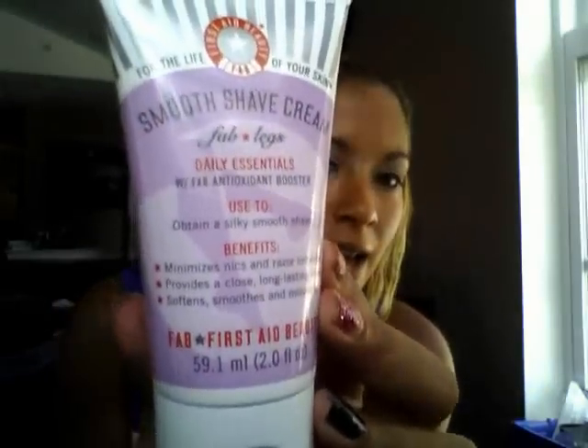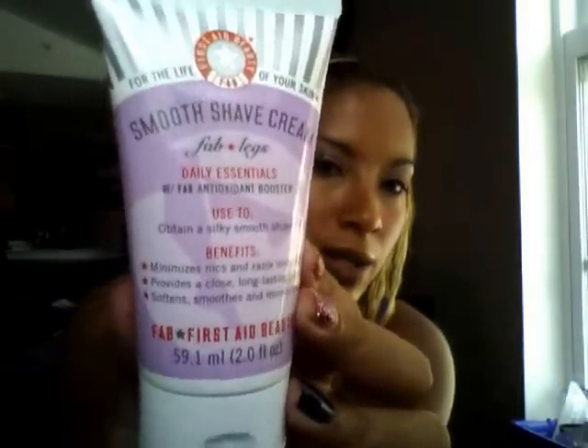It looks like there's more than five samples in there. I think with these subscription boxes it's typically five samples. The first thing is Smooth Shave Cream by FAB, which is First Aid Beauty. It's an antioxidant booster for a silky smooth shave, and it's 5.1 milliliters or two full ounces. I want to see what it smells like — these tabs are always so hard to pull off. Forget it, we'll find out later. I'm sure it smells great.